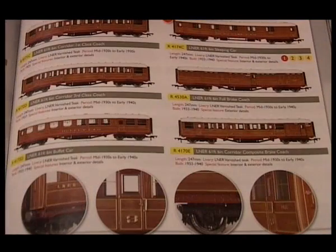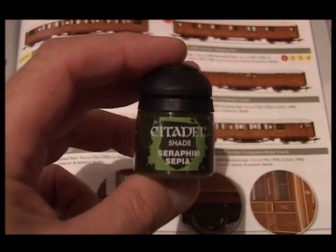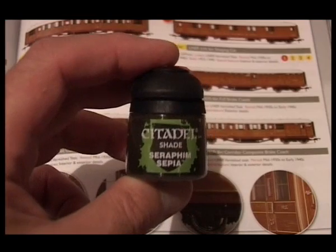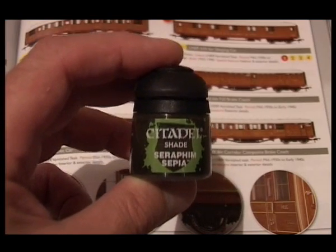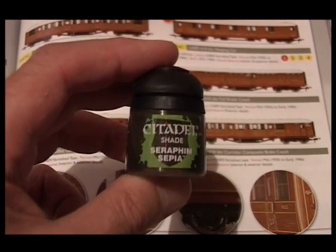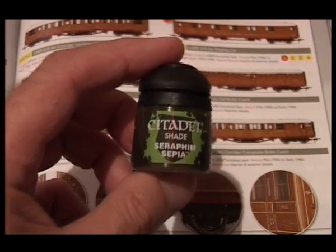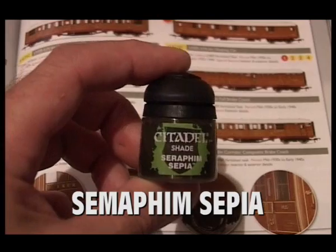So I thought, how can I improve this? Games Workshop do a series of paints called Shades, and these are watered-down paints. It's much easier than watering down your own paint because it stays a constant finish all the time and it's a very nice paint to use. For about £2.50 I got this particular colour, Seraphim Sepia, and this does the trick.